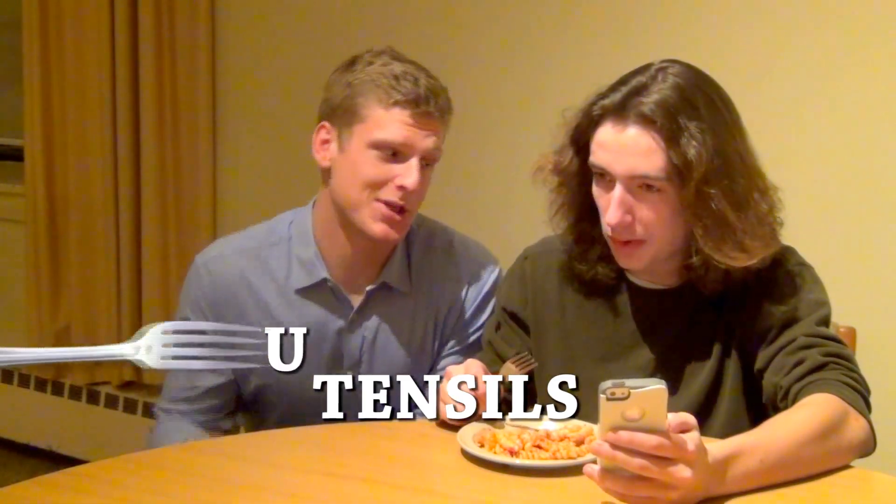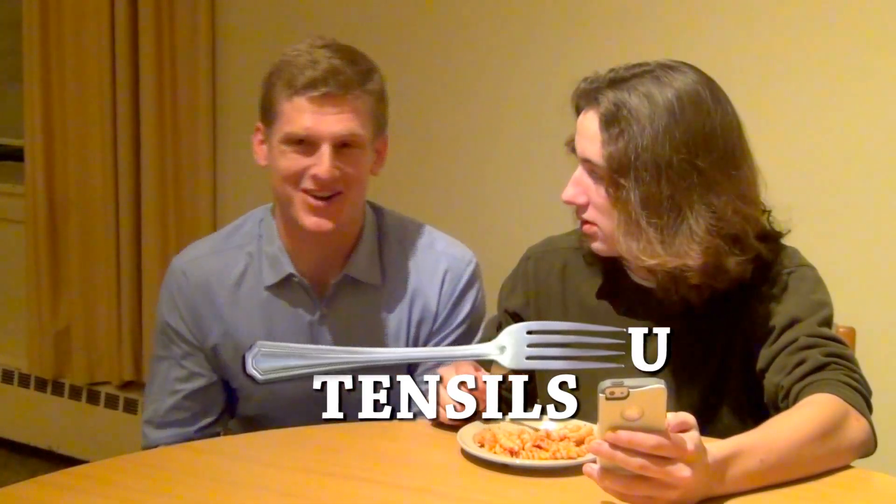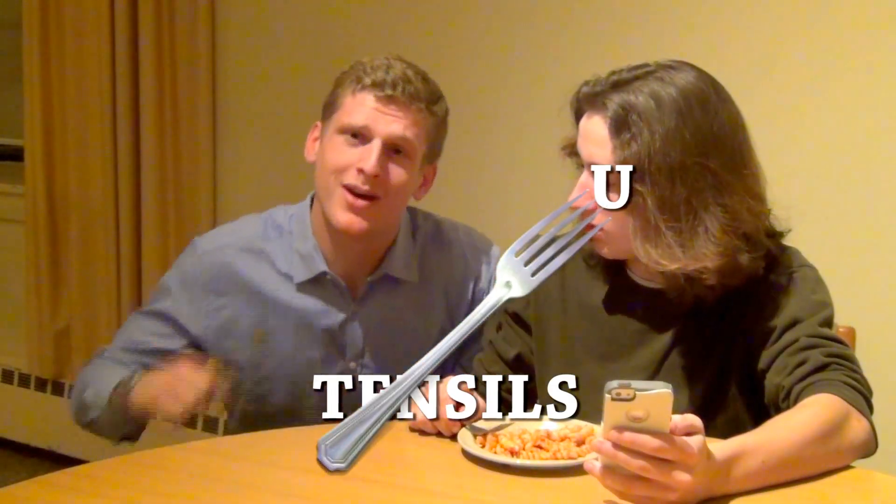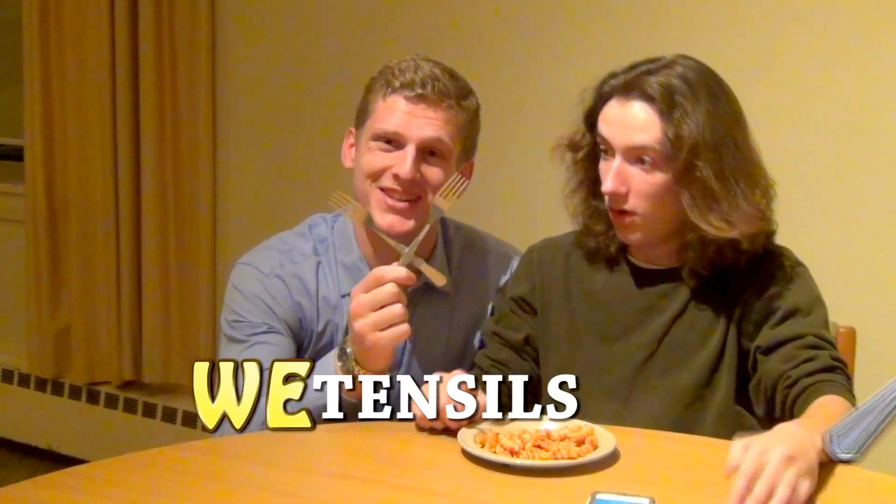Utensils sounds like you think you come first. Well, why use utensils when you can use a we-tensil? This is gonna save our family!